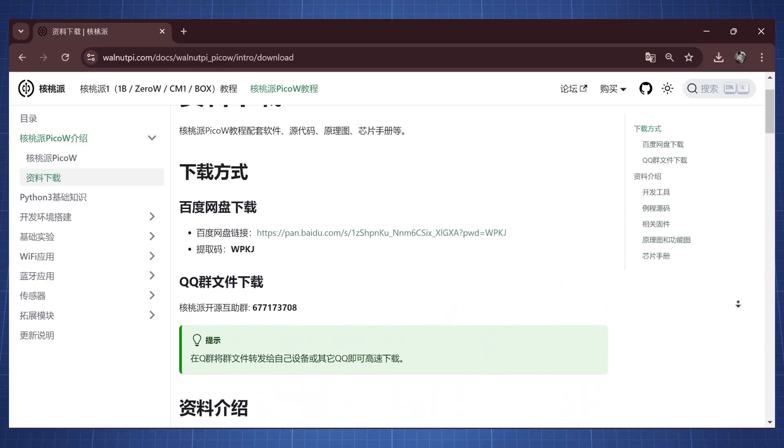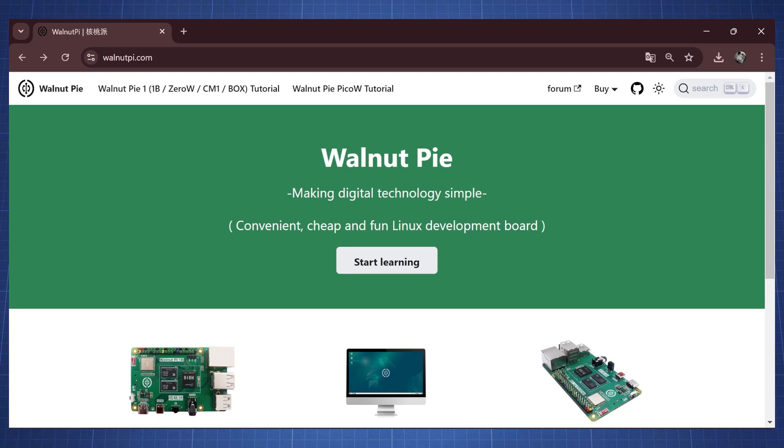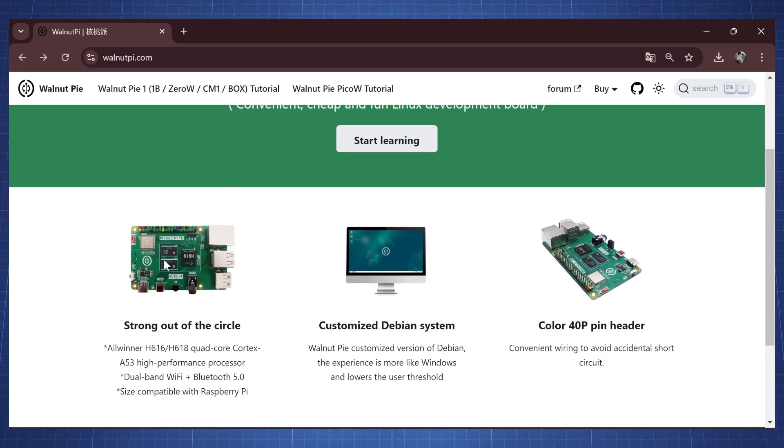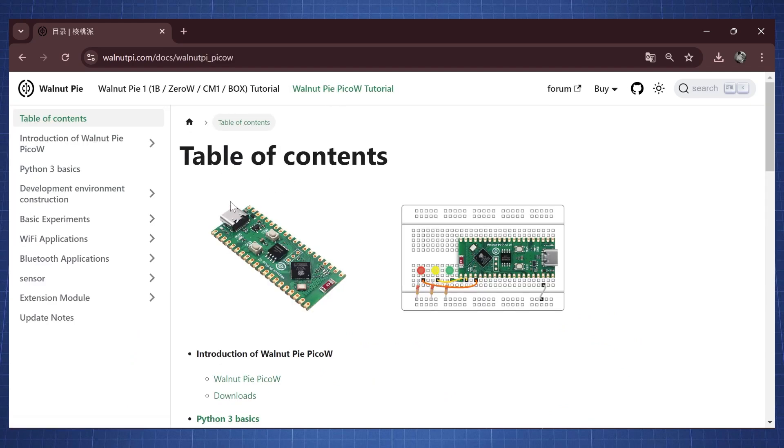When I was looking for more information about this board, I did find a website that has a lot of documentation, and this company is based here in China. The main boards I focus on are Linux development boards that have the same layout as the Raspberry Pi. But they also have this microcontroller — this Pico W clone — and if we click here, we can see all the documentation.